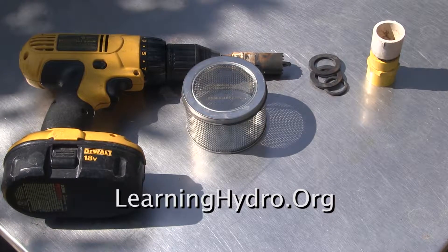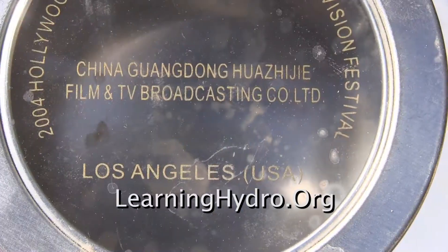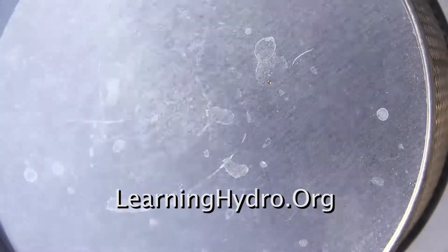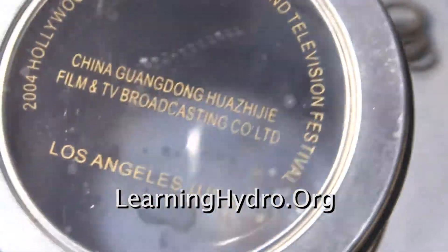Once upon a time, a Chinese actress at a trade show distributed these containers. I took one. She said, 'Take, take.' I wish I'd taken more.